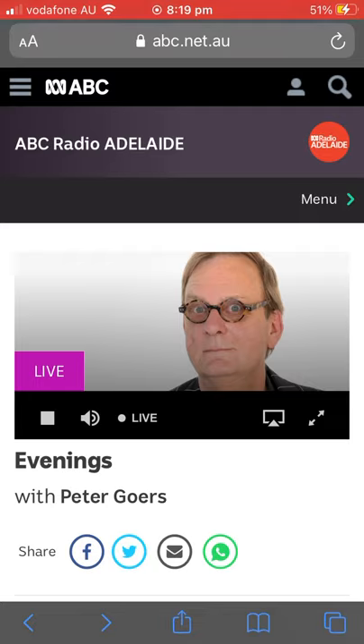I've used it for dyeing wool. Let's go to Pat from Blackwood. Hello, Pat.